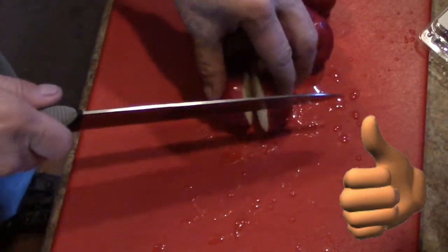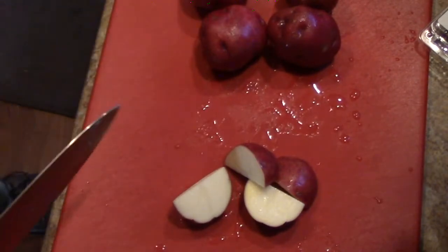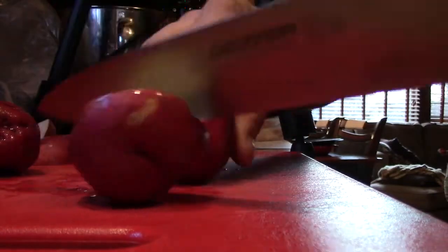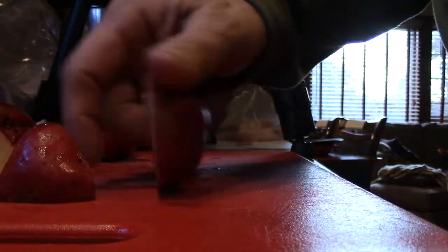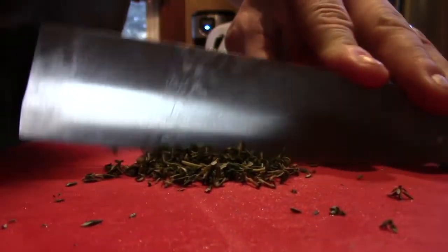So we have two of these knives. We love both of them. We've bought them as gifts for other people. They're all-around fantastic knives for anything in the kitchen. Dexter Russell Cutlery — made in the USA. Highly recommend. Thanks for watching. Please like and subscribe, and we'll see you on the next video. Take care.